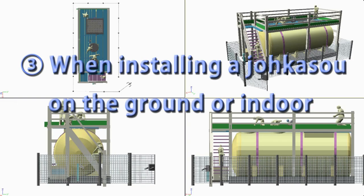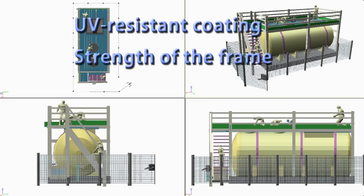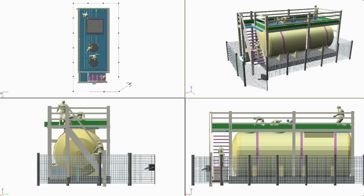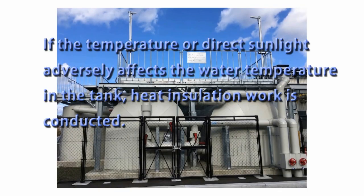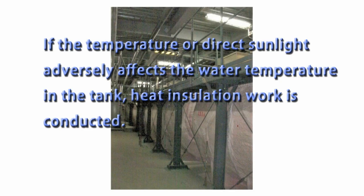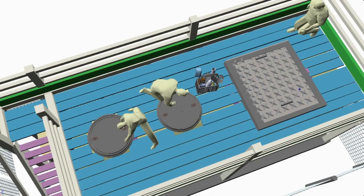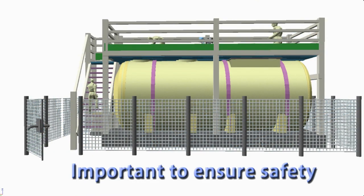When installing a JOKASO on the ground or indoors, consult with a JOKASO manufacturer in advance about the necessary UV-resistant coating and strength of the frame, and determine an appropriate construction method for the ground installation. If the temperature or direct sunlight adversely affect the water temperature in the tank, heat insulation work is conducted. In areas with earthquakes or strong wind, the main unit is attached with fixtures, anchors or concrete. As inspections for operation and maintenance can involve working in high places, it is important to ensure safety.